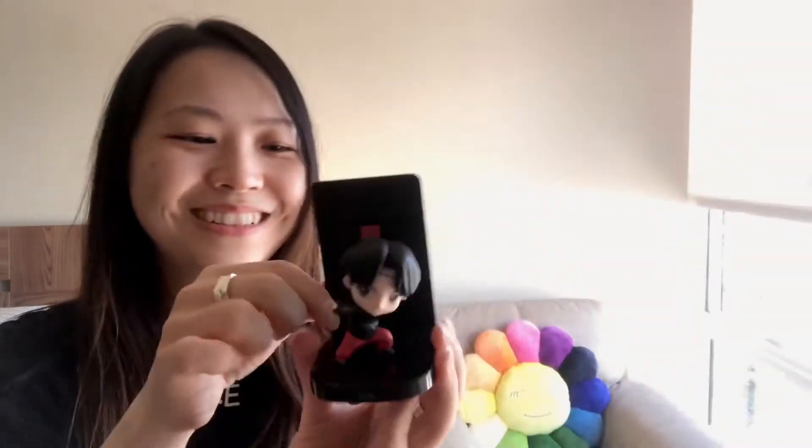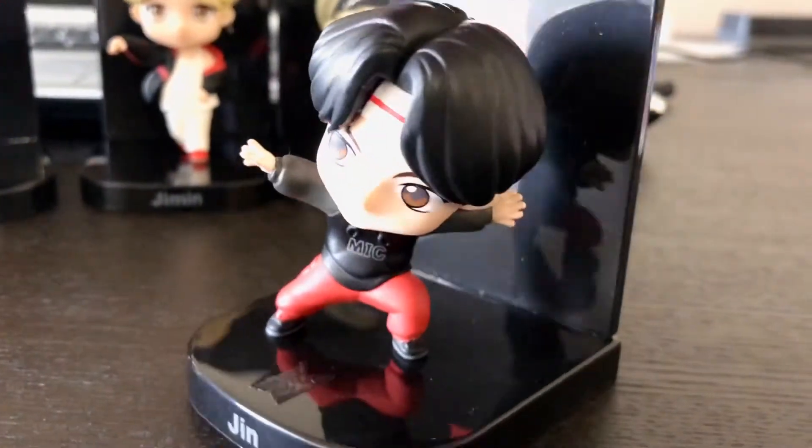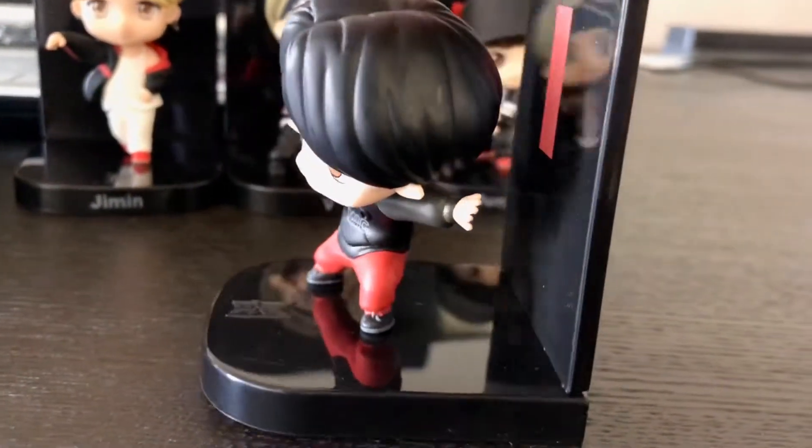Next is Jin. So cute. His comes with the letter I. Wow. So here is Jin. Oh my god, he's like so cute. I can't wait to see them all together.